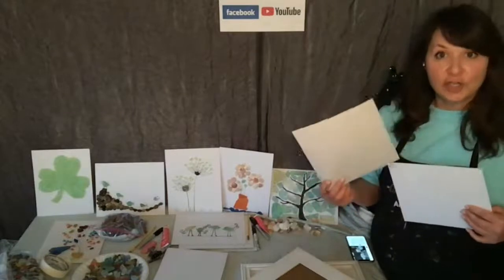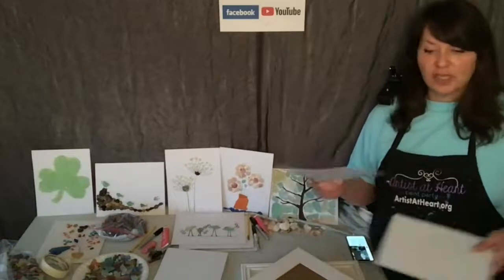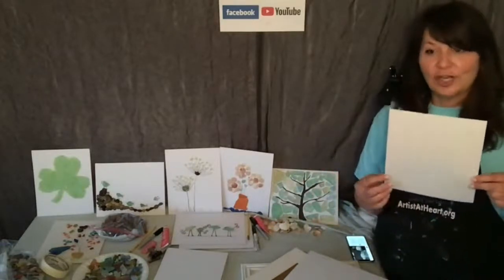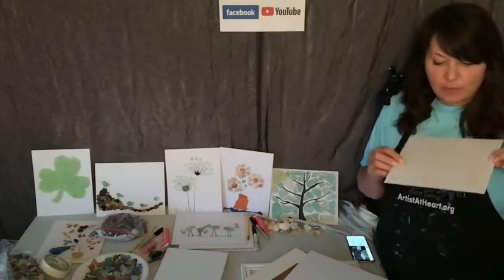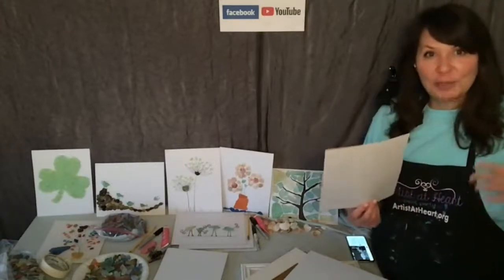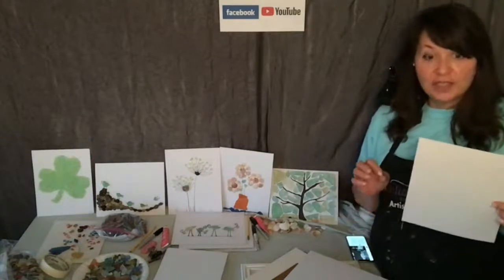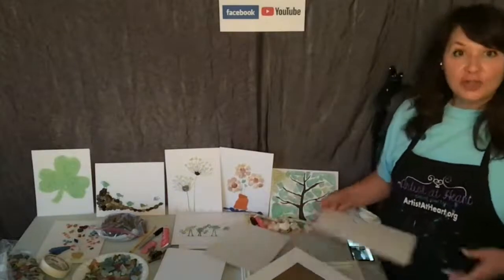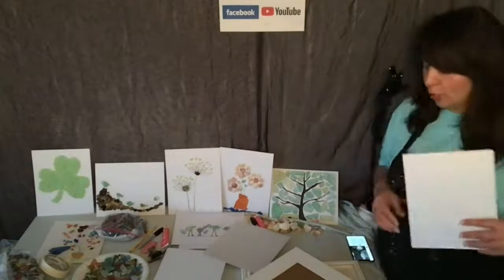Now Chris uses cardstock, so she can run hers through the printer. You guys can actually type something up — like Cheers, or Happy Father's Day — and print it on the printer on heavy cardstock. But you don't want to use paper because it'll buckle with the glue. And again, she was only using a few pieces of beach glass, so that's why this would work. If you're going to use a lot of beach glass, you need a heavier stock — that's why I use the backing board.